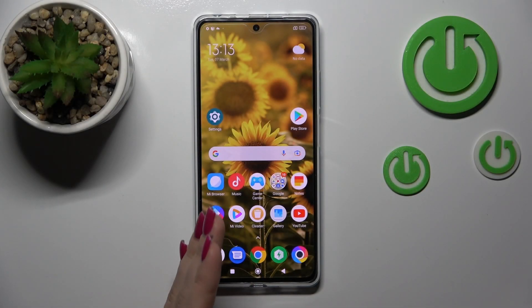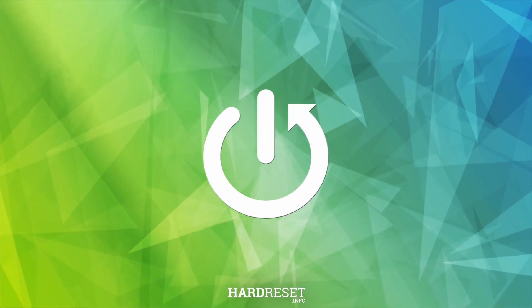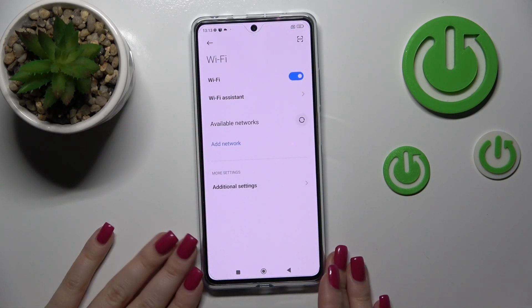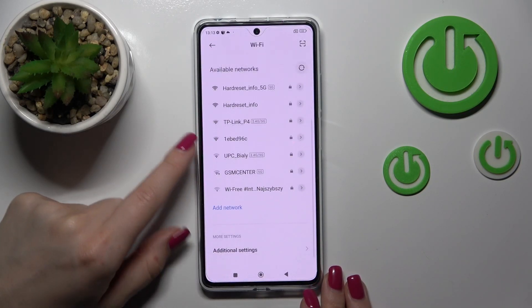This is the Poco X5 Pro device and I'll show you how to connect it to Wi-Fi. Let's first open up the settings app and then tap the Wi-Fi section. Activate Wi-Fi by clicking once on the switcher and after that you'll see all the available networks here.